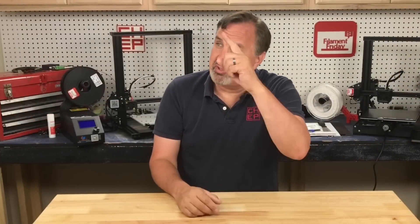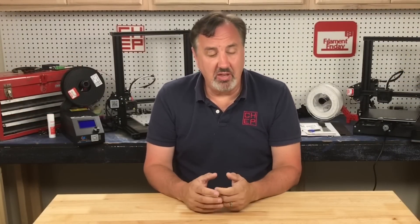If you like what I'm doing here, check out some of the other videos that are popping up, and click on that CHEP logo and subscribe. I'll see you next time right here at Filament Friday.